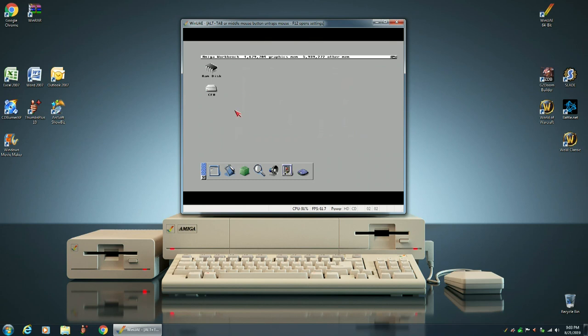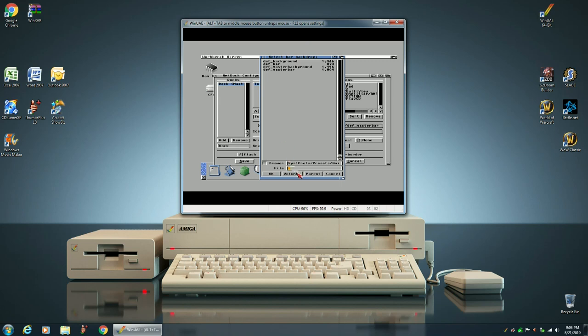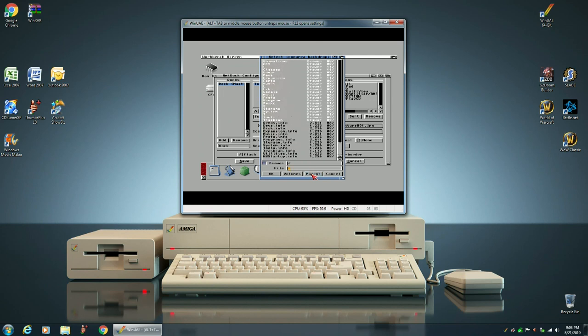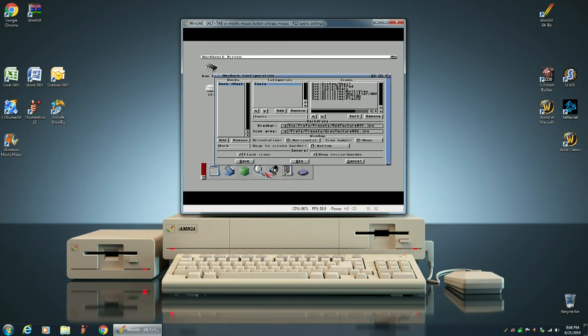For now, what we're going to do is change our AmyDock down here to make it look better. The first thing we're going to do is change the graphic on the drag bar. You see how it changed it down here? We're also going to change the graphic on the icon area — see how it looks better? And we're going to save that.